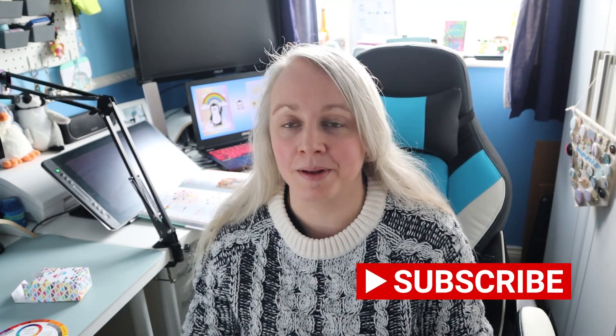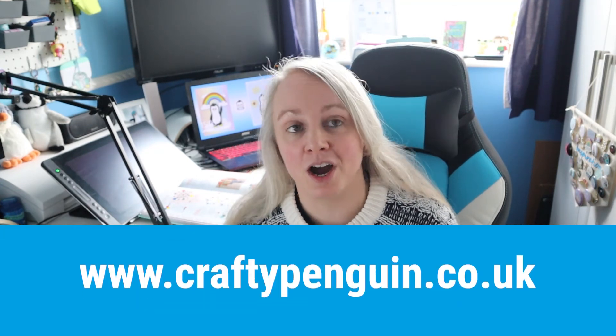I hope you enjoyed looking at the swatches and seeing how useful they are — they really are so helpful. If you've enjoyed this video please give it a thumbs up and don't forget to subscribe to see more of my journey with Crafty Penguin. Check out www.craftypenguin.co.uk for everything to do with Crafty Penguin. Thank you so much for watching, bye bye!